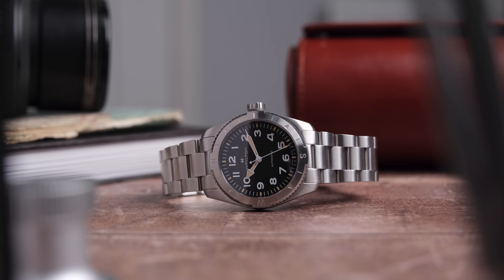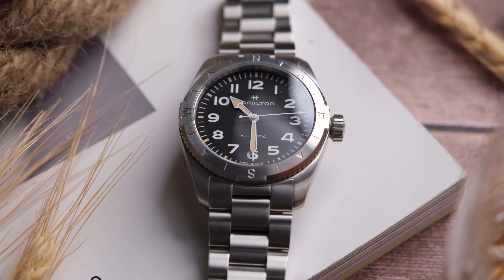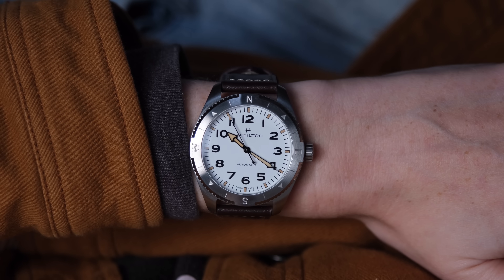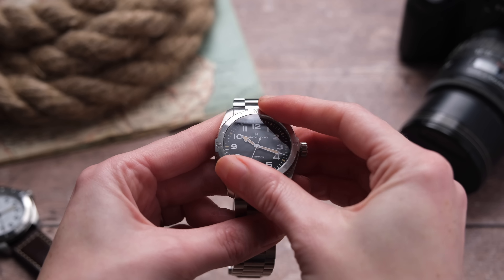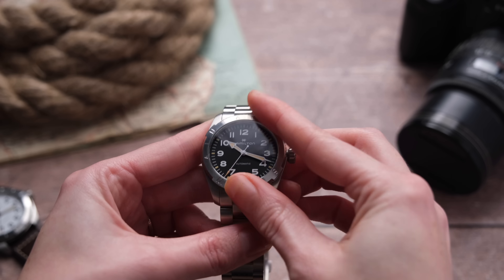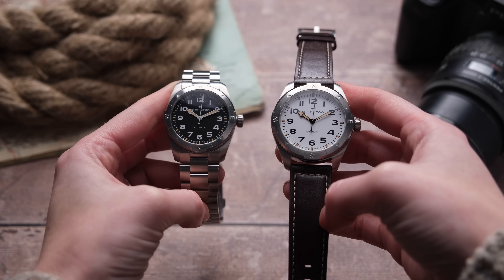Design-wise, these are very Hamilton — you can definitely tell it's in the Khaki Field family, but this watch still stands out in the catalogue. The design language is very utilitarian with a completely brushed case, broad hands, and large numbers. If you like legibility, this is the watch for you. It also has a 60-click bi-directional bezel. I specifically requested one on the bracelet and one on the strap to compare, but I almost always choose the bracelet version of a watch if available, and I would do the same here.